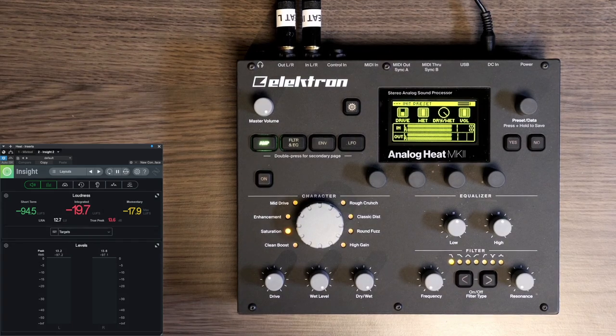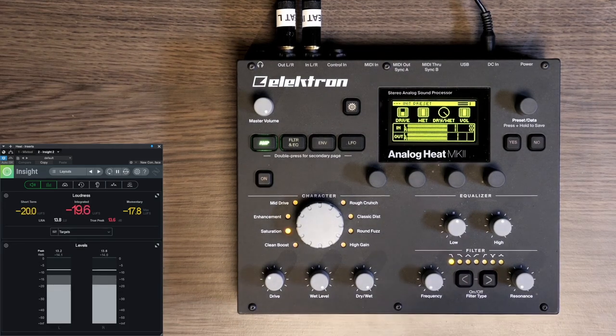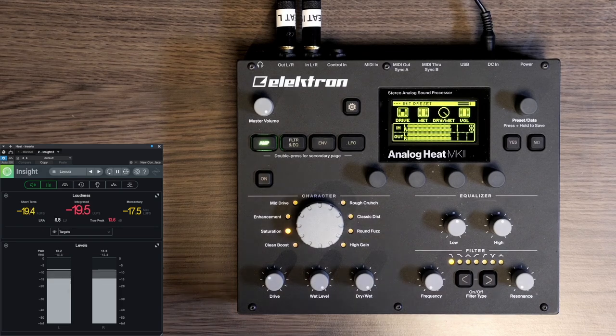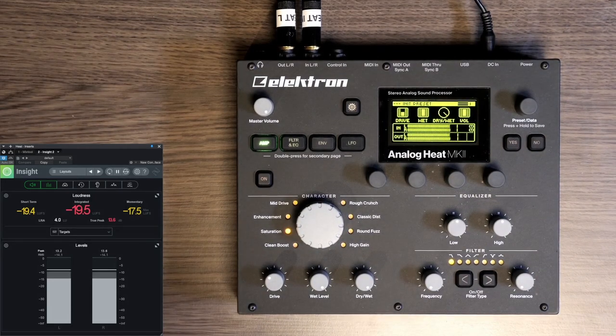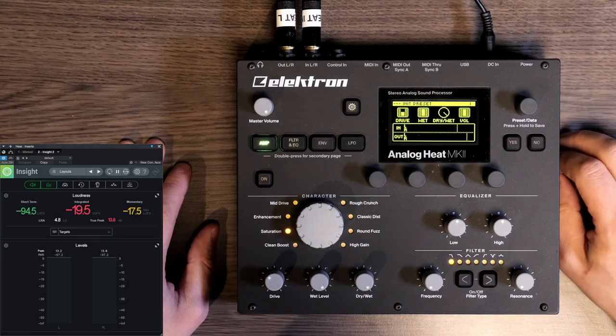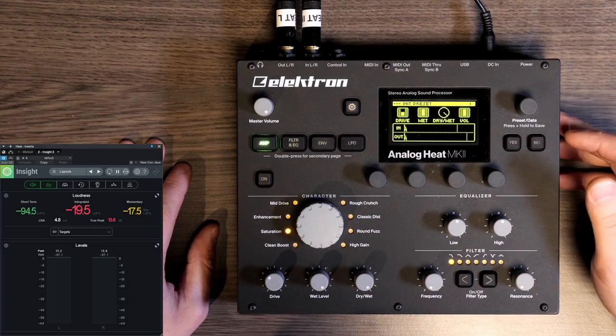This is the track I'm going to use for this comparison. It's quite a bit softer than I play live, but I chose this track because it has a lot of ambience, reverb, and long notes in the background. Therefore compression will be very obvious and very audible, and you can really hear what the Analog Heat will be doing to the signal.